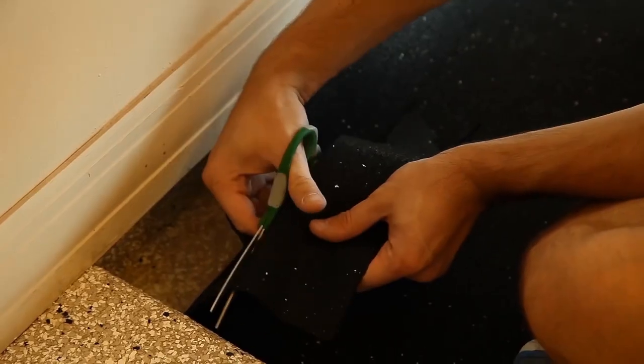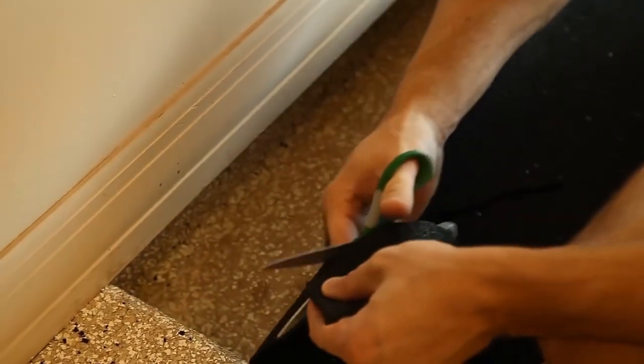You can also use a pair of sharp scissors to cut the underlayment into place. Whichever method works just fine.